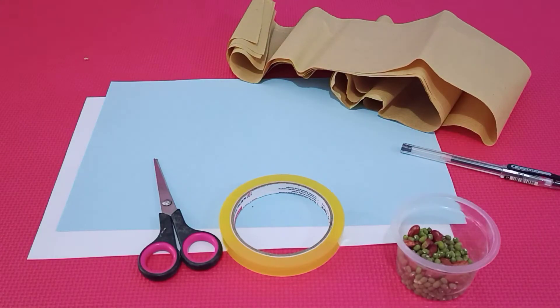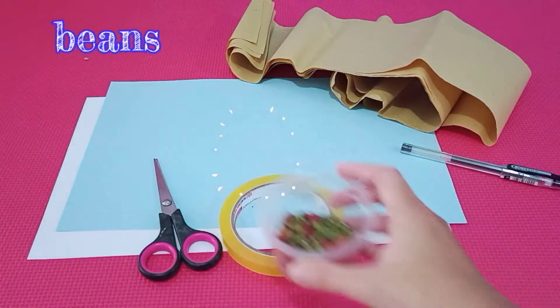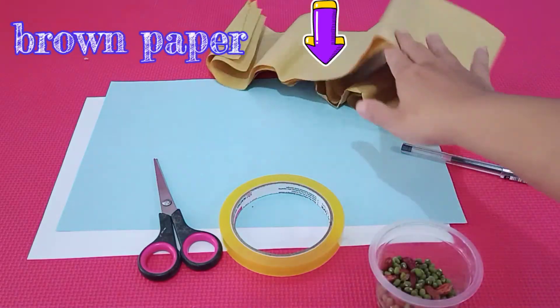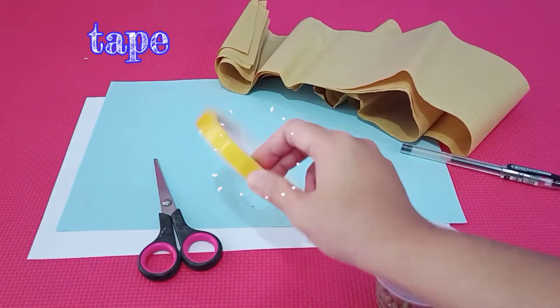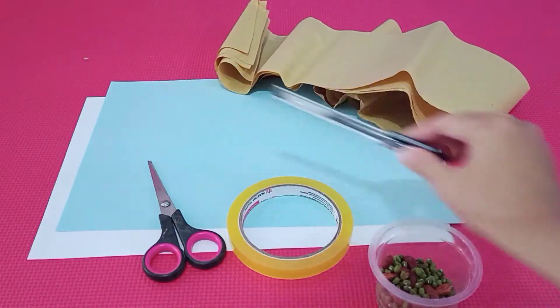How to make it? Okay, let's make it together. Now let's make a rain stick. First, we need the beans, and then the FS paper, and the brown paper, tape and scissors. Oh, one more — pen.